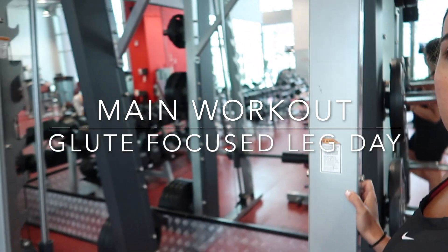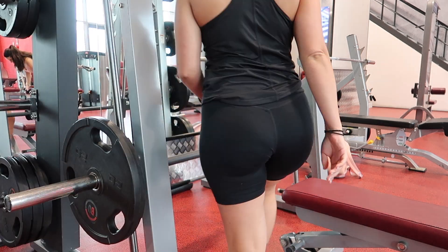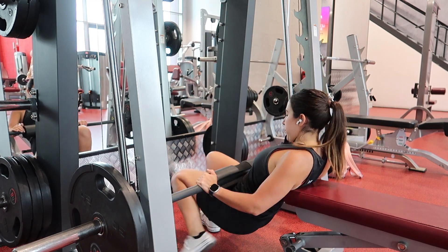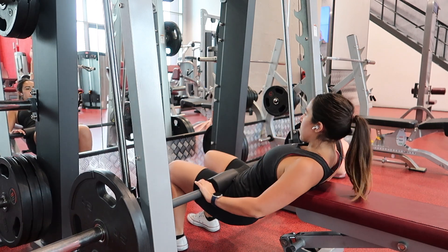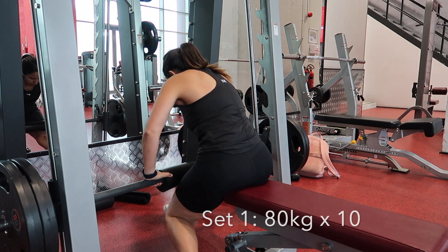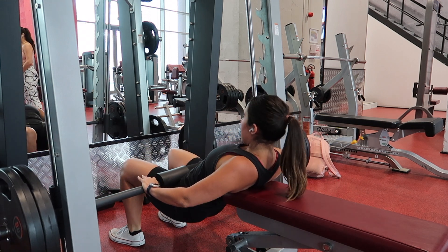First up we're gonna have angled Smith machine hip thrusts. We have four sets of 10 to 12. First up is the warm-up set — I always use about 60% of the load I'd use in a regular set, just to get my glutes fired up. Then here is my first working set, set one of four: 10 repetitions at 80 kilograms.